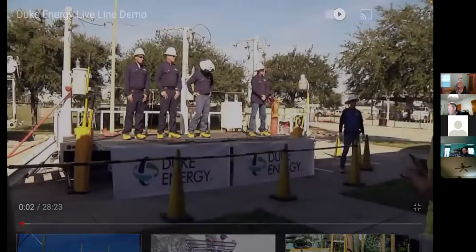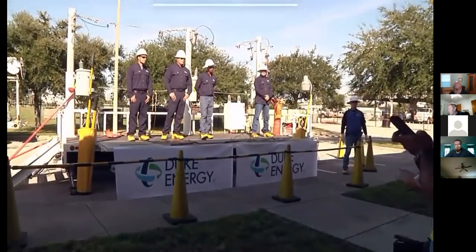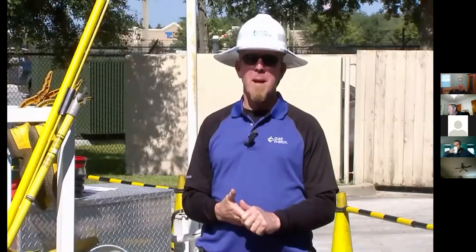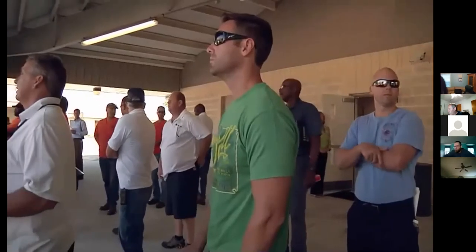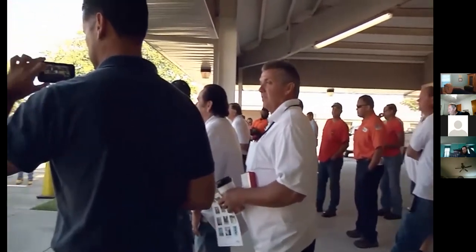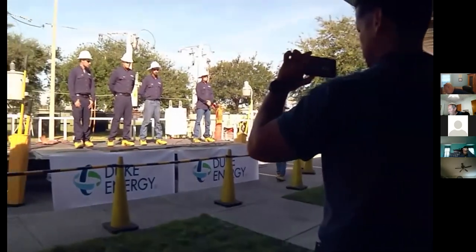Welcome to Duke Energy. Today we're going to give you a demonstration on what we call our hotline trailer. My name is Red Flowers. I've been with the company 31 years and work out at the Land Operations Center. We have a lot of first responders here and we're going to show you some methods that we hope will help you in the field to not become a victim yourself.